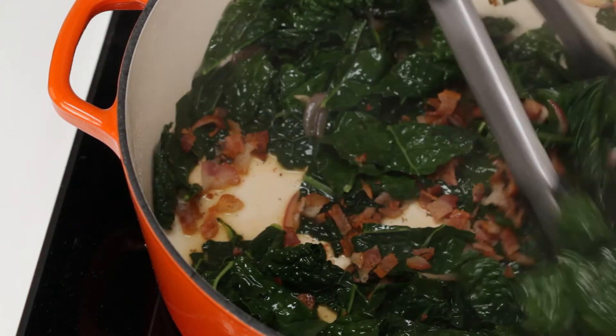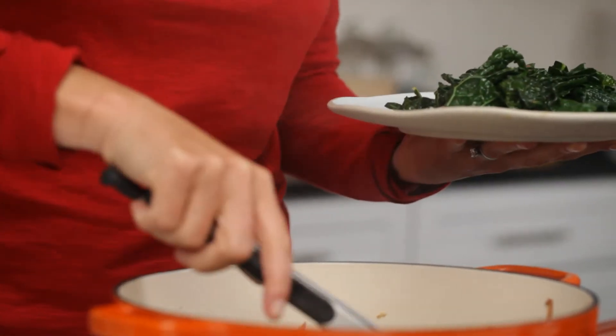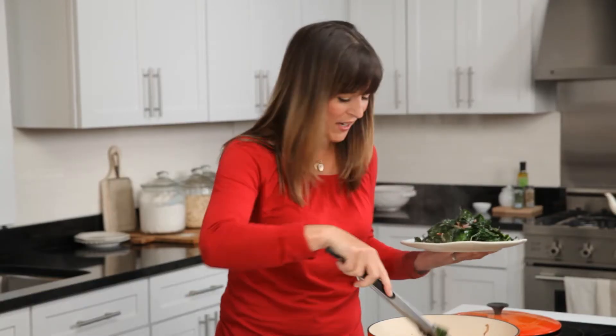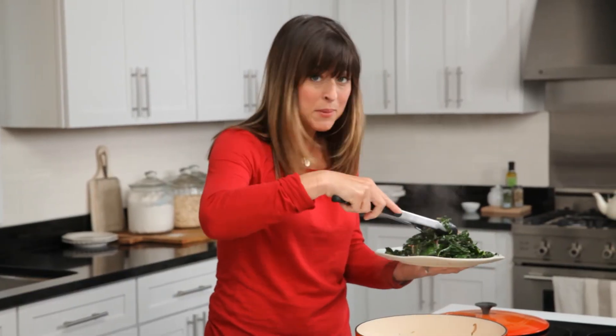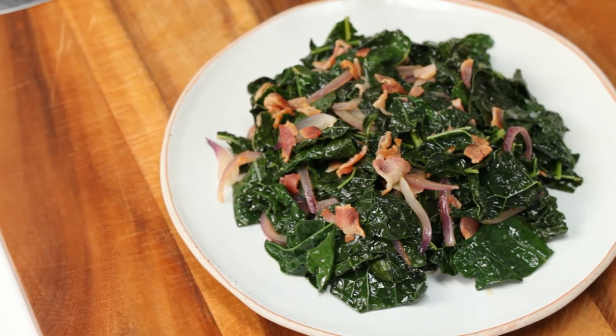All we have to do now is plate the dish. Beautiful. This is just a terrific fall side dish. It will go beautifully with roast chicken, roast pork loin, pork chops, maybe some ribs — anything you can think of. This will look just beautiful sitting on your table. For more great recipes, check out cookinglight.com.